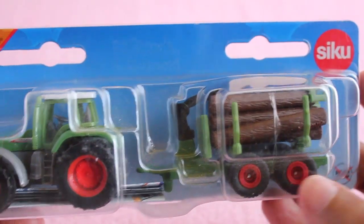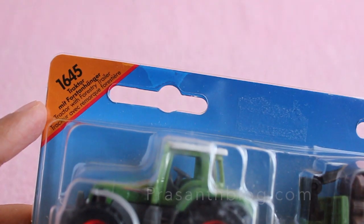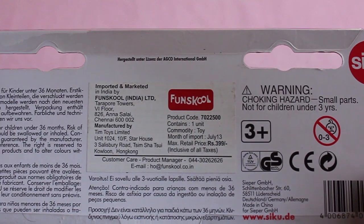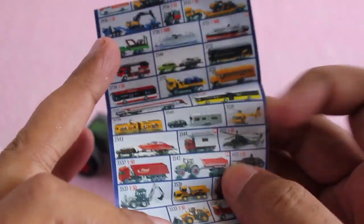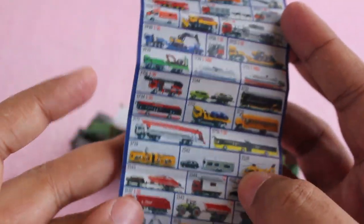Hello guys, let's take a look at this Seiko tractor with forestry trailer again — quite a unique product, you don't see this kind of stuff every day. It costs around 400 rupees, around 8 dollars or so. I love how they make all kinds of farming and working vehicles rather than regular Ferraris and other stuff.